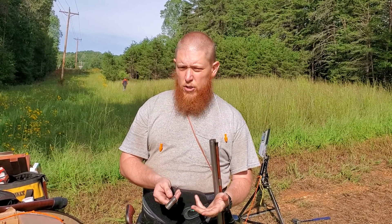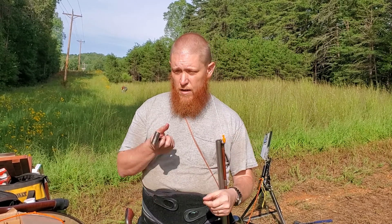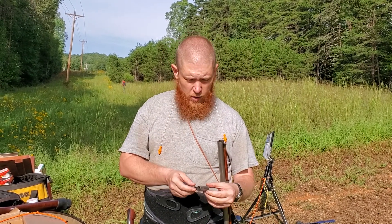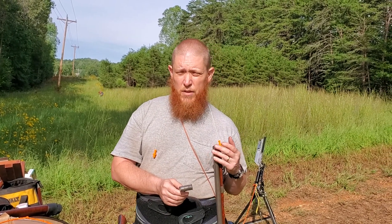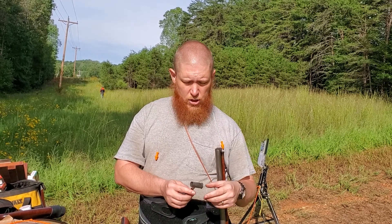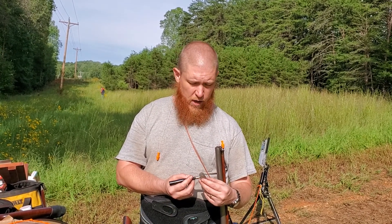Pedersoli sells a modern gun if you don't want to shoot an antique. If you ever want to try percussion muzzleloading shotguns, they're a lot of fun. It takes a lot of skill. There is a slight delay that you don't get with modern guns, so you definitely have to know what you're doing and follow your bird if you want to hit it.